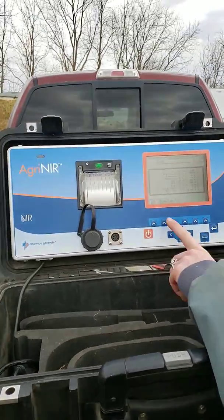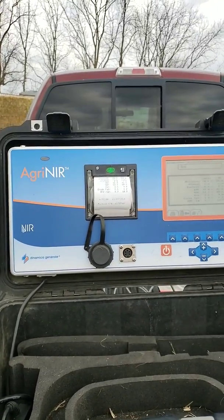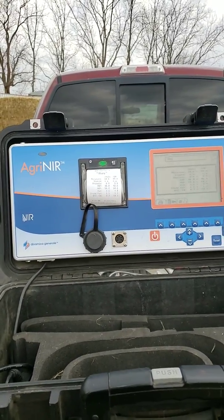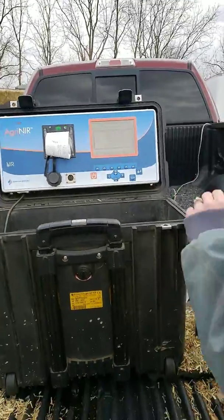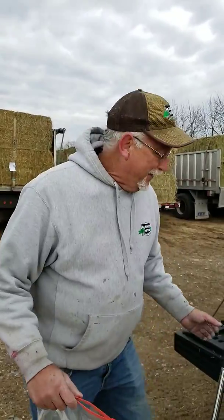It comes back and it shows you the sample on the screen. She prints it out, checks which load it came out of, and puts it on the truck. And that's it. Thank you. So we'll keep on sampling and see how we do.